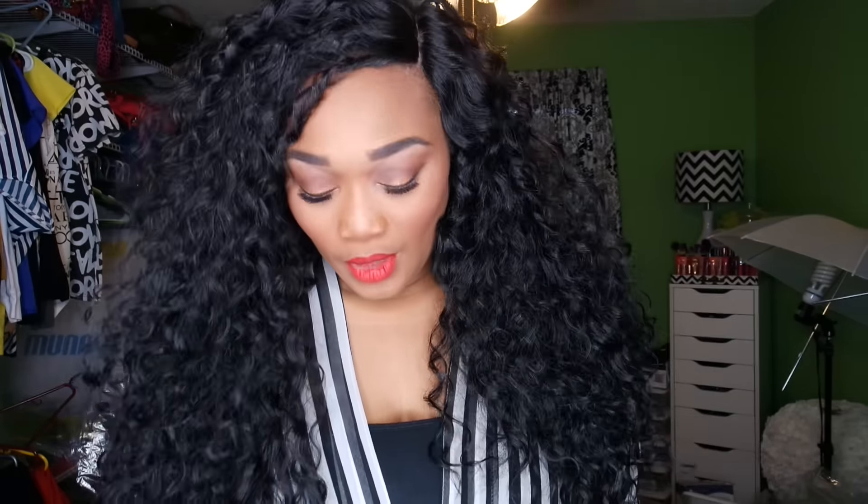Hello everyone, I wanted to do a quick video today and talk to you guys about the wig that I'm rocking today. This is the infamous Shore wig, and I've been trying to get my hands on this wig for so long. She did come in a variety of different colors, but I really wanted the natural color in this wig, and I got her in the color 1B.